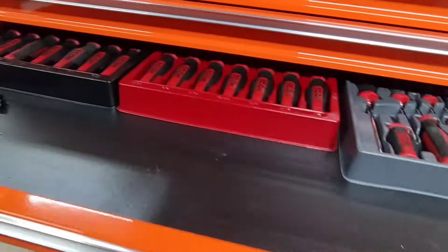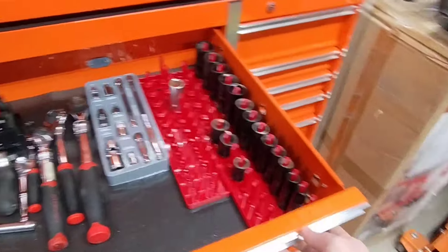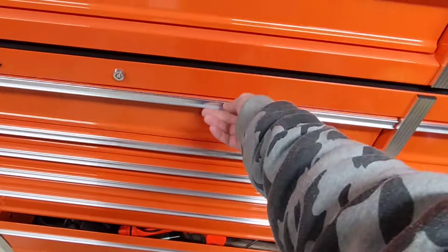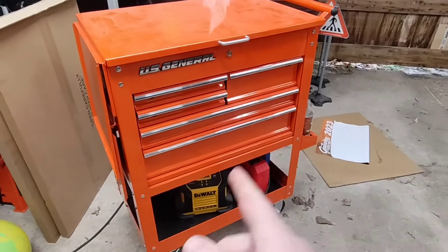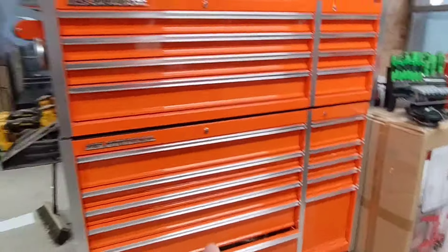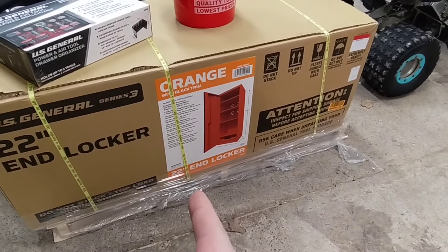So we got Icon insert trays, we got the socket organizers — that was from Tractor Supply. Other than that it's not really organized too much. I got the Icon wrenches, I got my service cart, still in the process of filling that up. But last week I ordered an end locker for Series 3 to go on here, and yesterday I got the call saying it was ready, so we're going to go ahead and put this on today.